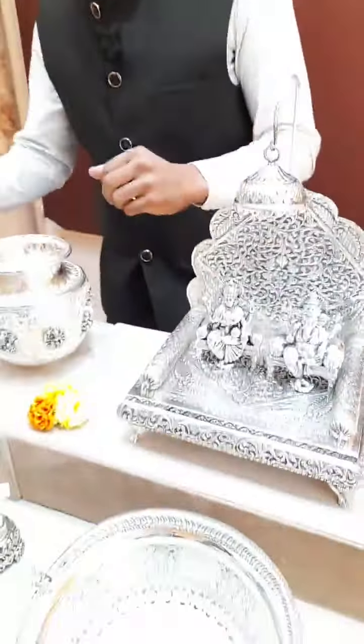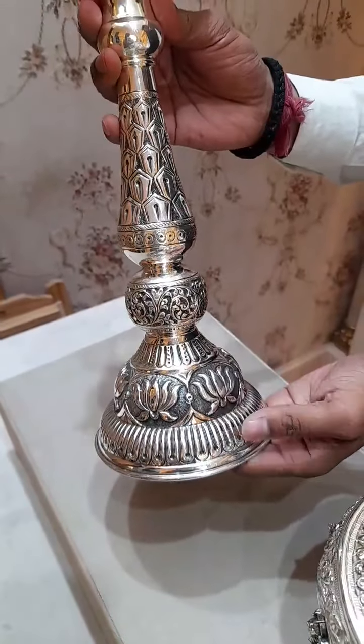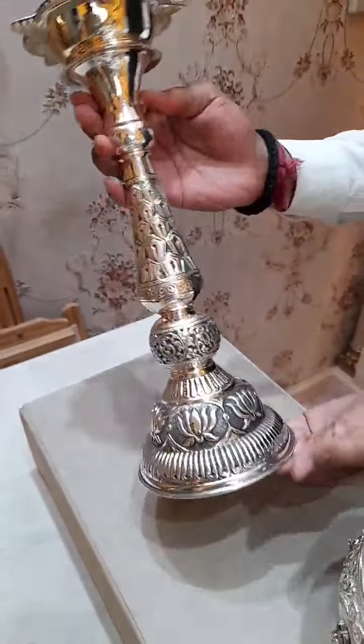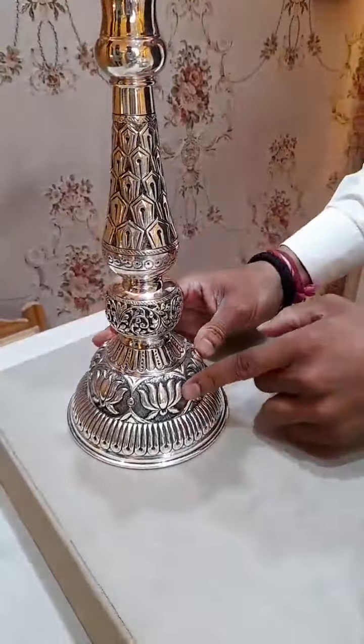I will detail you about the products I have bought for you. Let's start with the Deepam — this is the lightest, lightweight Deepam, especially designed for lightweight use. This is a pair and you can get it at around 1200 grams.